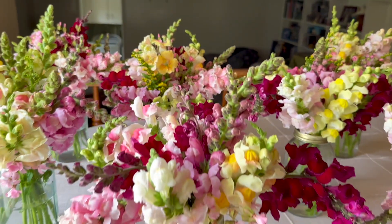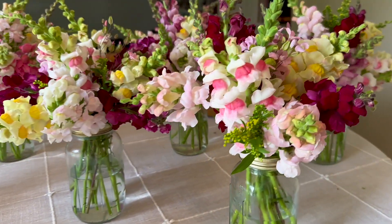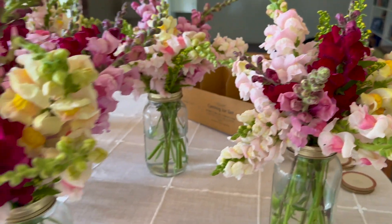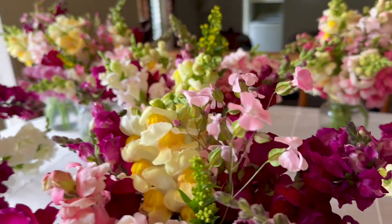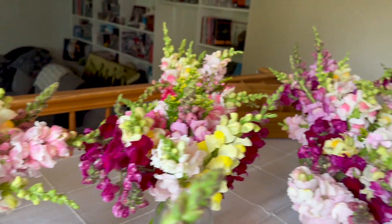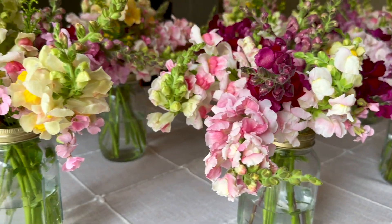Okay guys, I am all done. I was able to get 11 bouquets in these mason jars — didn't they turn out so pretty? I love the mixed varieties and colors in each bouquet. I stuck a few little filler sprigs here and there, but mostly just wanted each bouquet to feature the beautiful fresh-cut snapdragons.